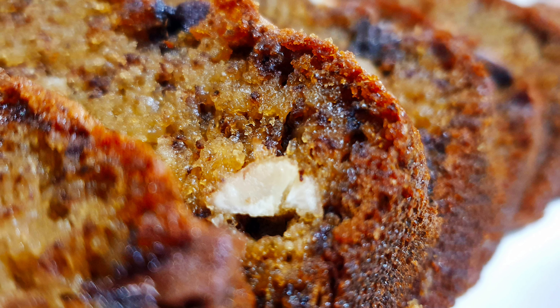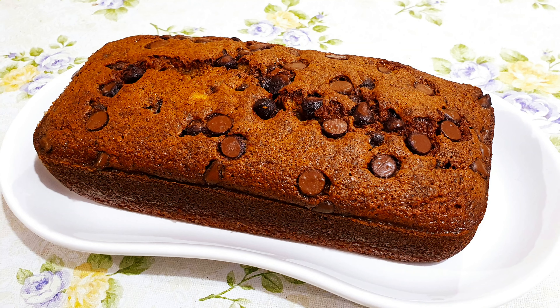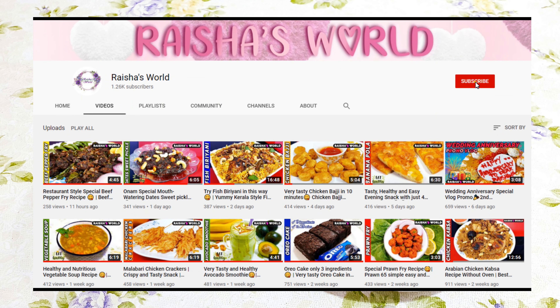Hi friends, welcome back to my channel Reisha's World. Today we are going to prepare super moist, soft and tasty banana cake. This cake is very easy to prepare and it has a lovely taste. So let's get started. If you're watching my channel for the first time, please do subscribe and hit the bell icon to get my future videos.